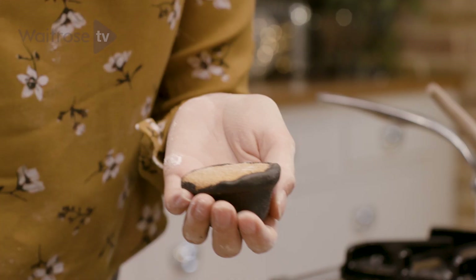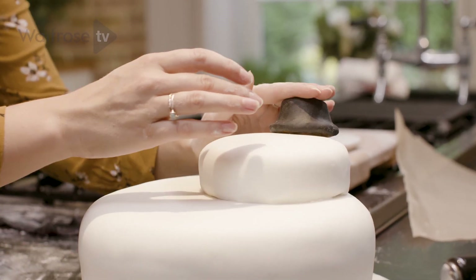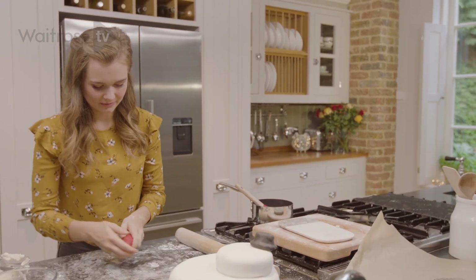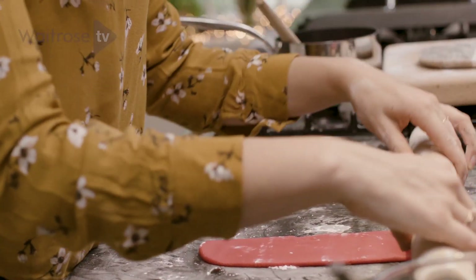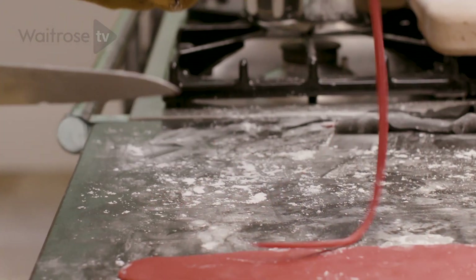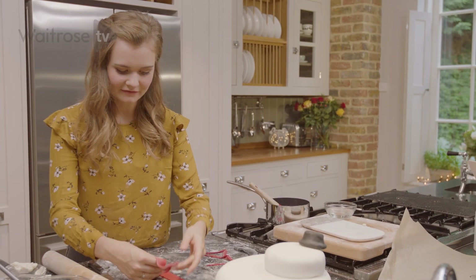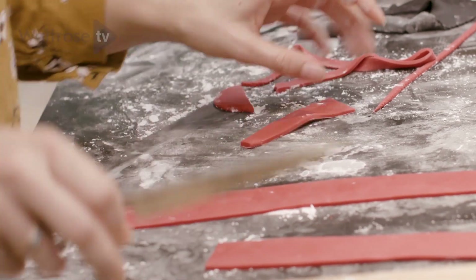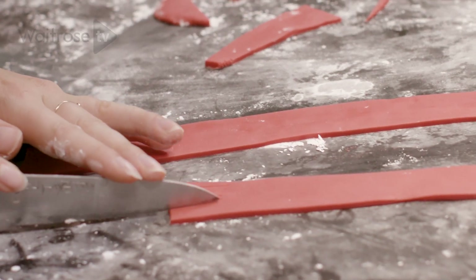Apply a tiny bit of buttercream onto the base of the hat and stick it just at the top of his head, slightly to one side. The next thing we're going to make is the scarf. I've got some red fondant icing and I'm going to roll this out into a long thin strip. Once you've rolled the icing nice and long and thin, trim off any of the messier edges using a knife, then slice the scarf into two pieces — I find it easiest to do it in two parts.